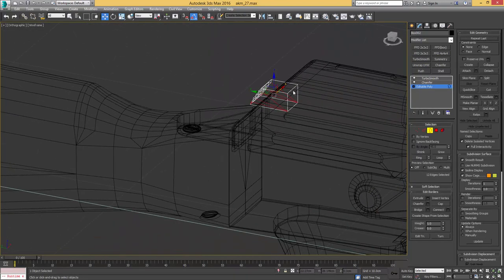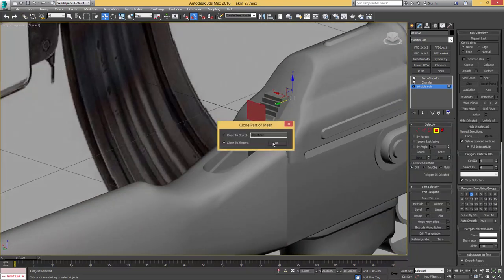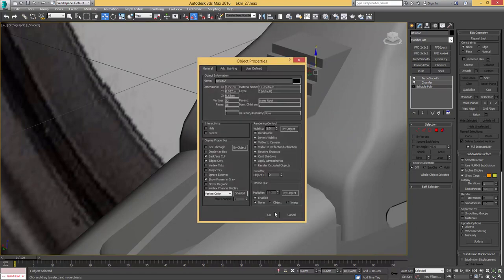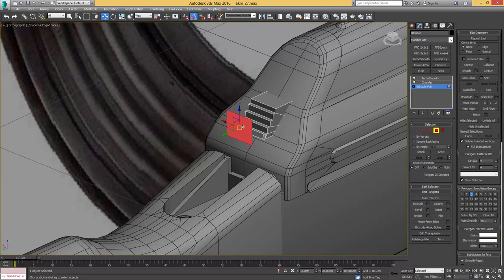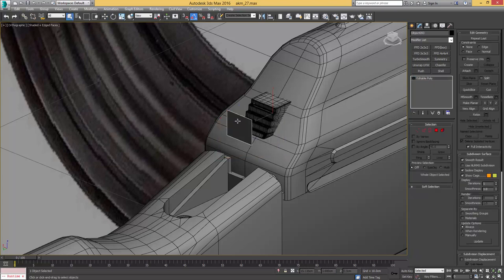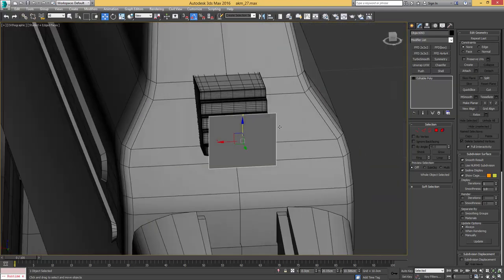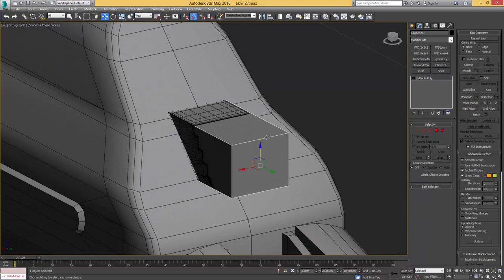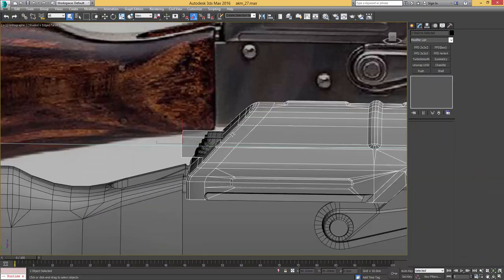Collapse the FDD, leaving the chamfer and turbosmooth on top — make sure you use collapse to and not collapse all. Let me copy that face from the back of that object by shift-dragging it out to make a copy. Now I'll take that face, flip the geometry on it, and detach it as well, then drag some geometry out of it so it gives us exactly the same dimensions, just a little wider than the actual object.